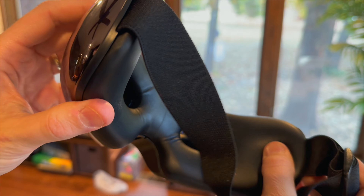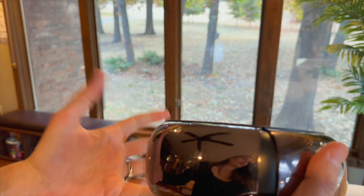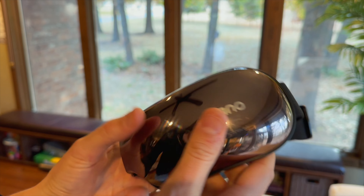Nice and soft little leather through here and the nice little band. This is a great eye massager that you can have for yourself or to give as a gift.